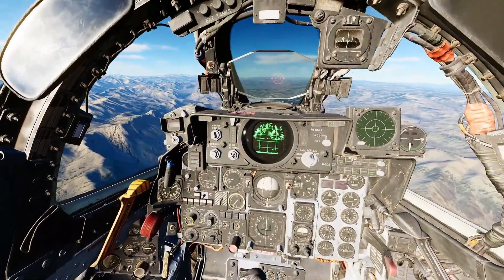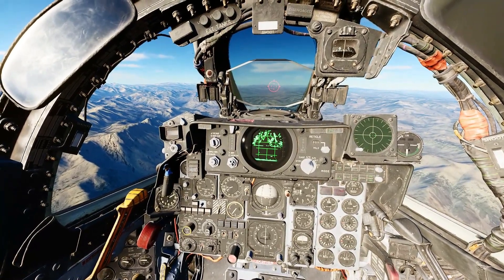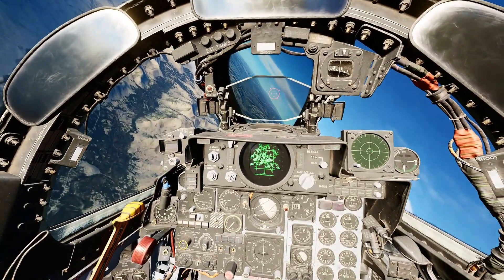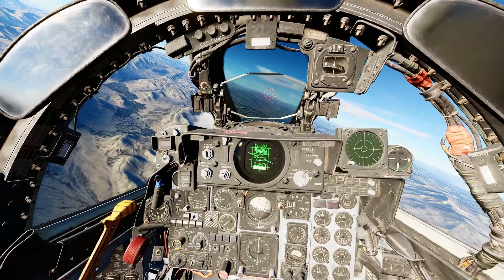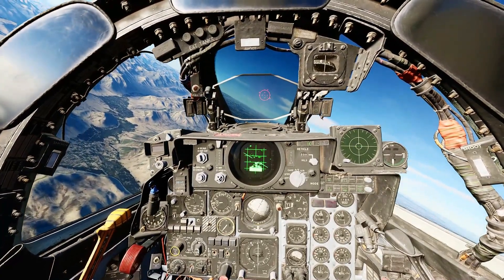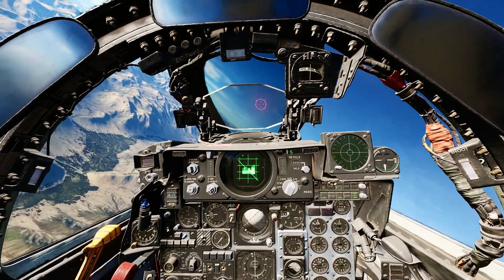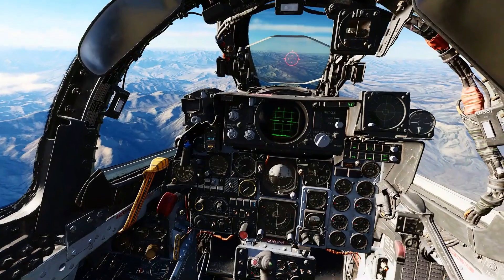The Lima and Mike versions are both all-aspect missiles, and their employment is essentially the same. I'll demonstrate the Mike version. Being all-aspect, it will be a lot easier to get a lock and the missile will have a higher hit rate. With the Mike and Lima, once you acquire a lock, you'll get the standard high-pitched growl we expect from the Sidewinder. Closing with the target — and hit, even with all those flares. And that's what I have for you on the AIM-9 Sidewinder.